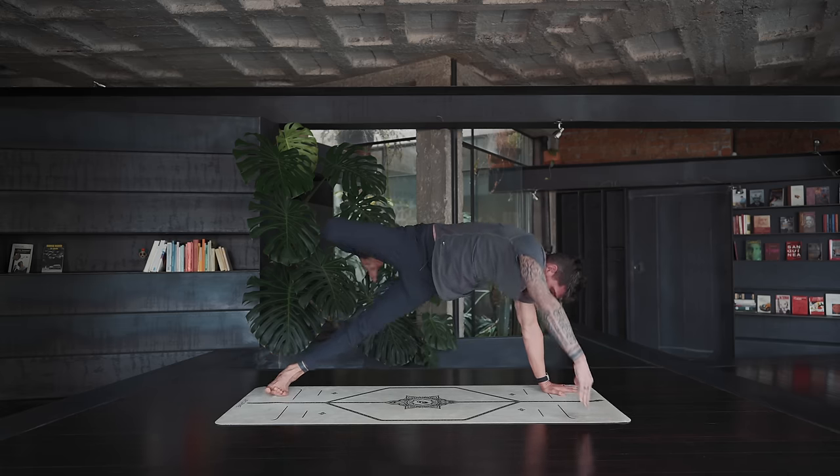Place the hands underneath the shoulders, or slightly back next to the rib cage, untuck the toes — upward facing dog, straighten the arms. Open the front, look straight ahead, and exhale to downward dog.